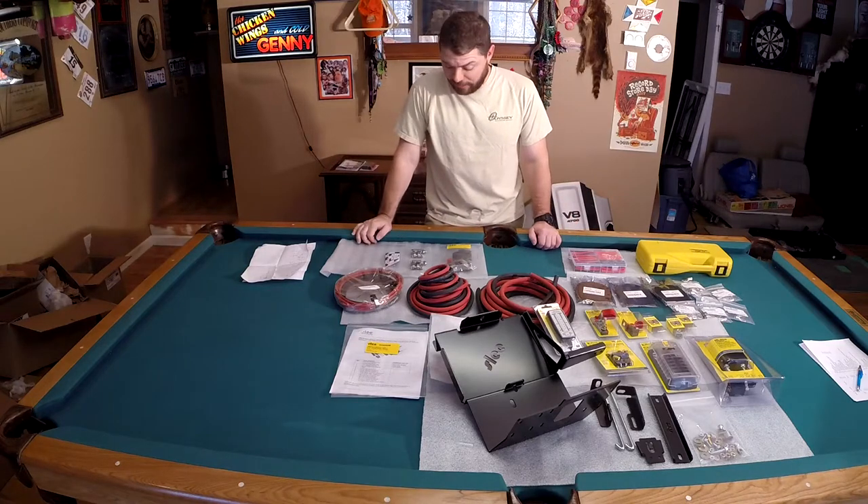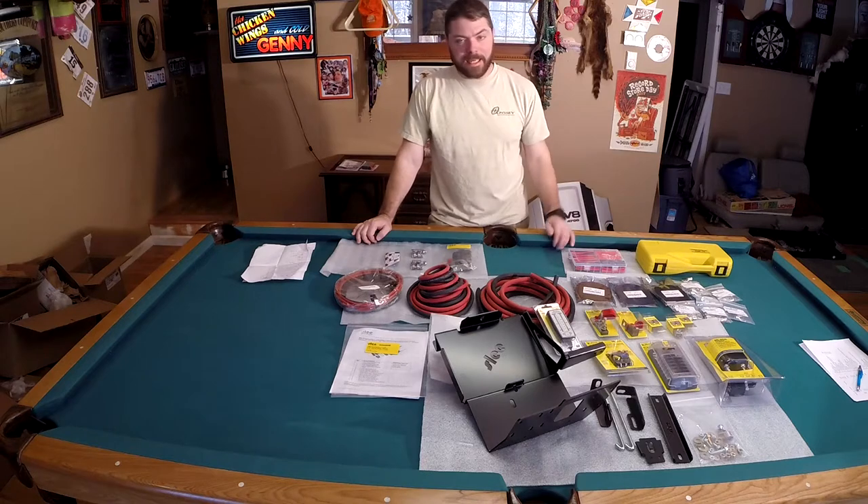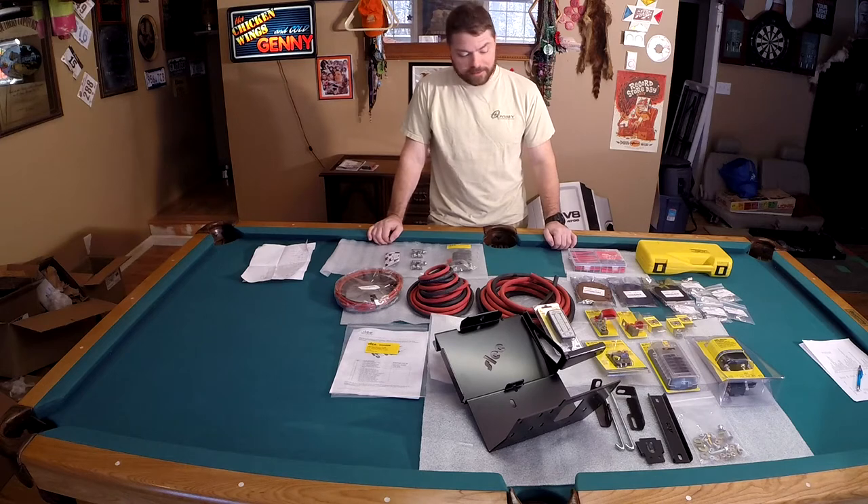Hey guys, this is Chuck from Brady Adventures. You're going to have to excuse me, I got a little bit of a cold, but I could not delay in showing you guys all the stuff that has come in for the dual battery system.